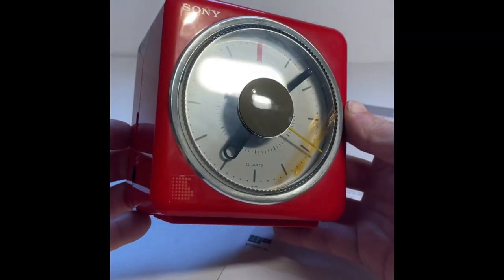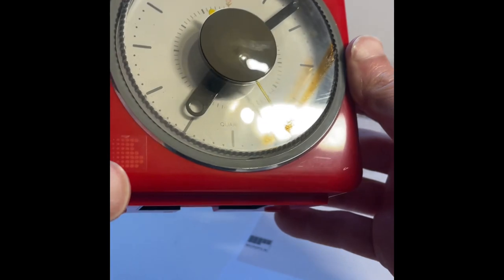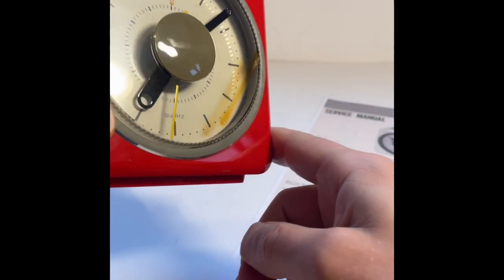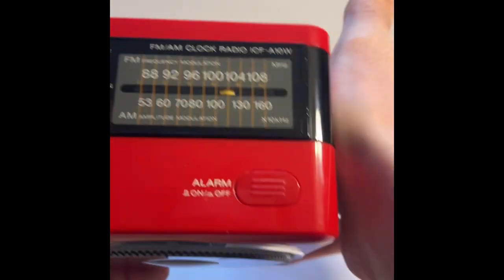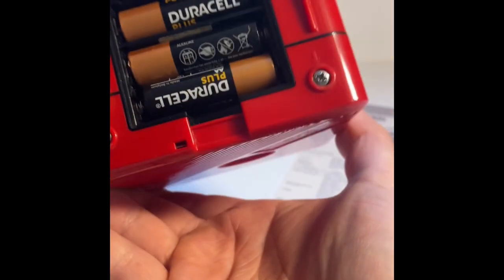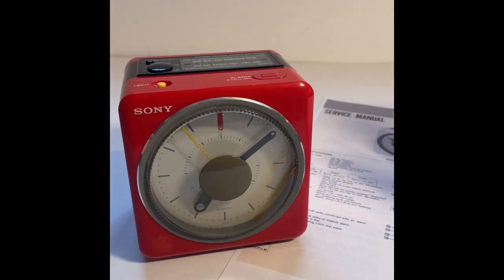Moving on to the alarm clock itself — condition wise, you can see it's in this lovely red color, still has its Walkman sticker at the bottom. On the front there's a blemish here — looks like someone rested something hot on it at some point, causing discoloration. The top is in pretty good condition, just some fingerprints. The sides are good too, with one very mild scratch. The only thing missing is the battery cover on the base, but you won't notice that when it's sat on the side.